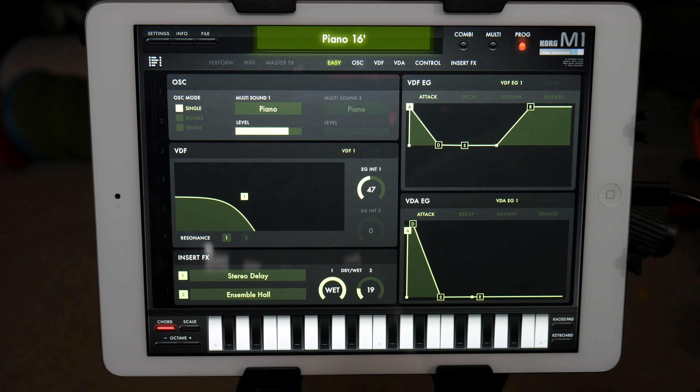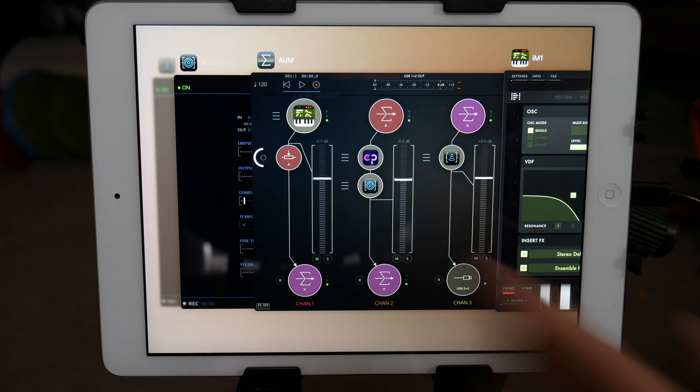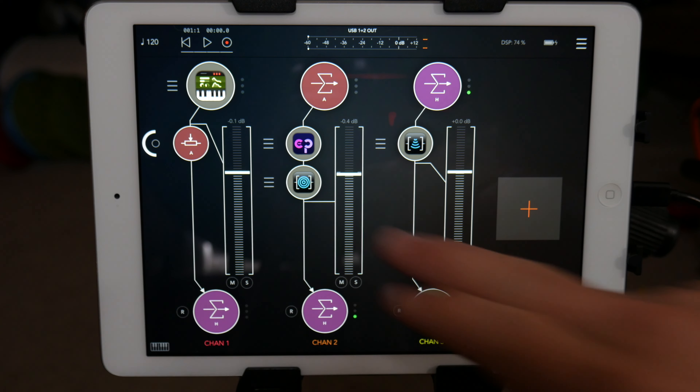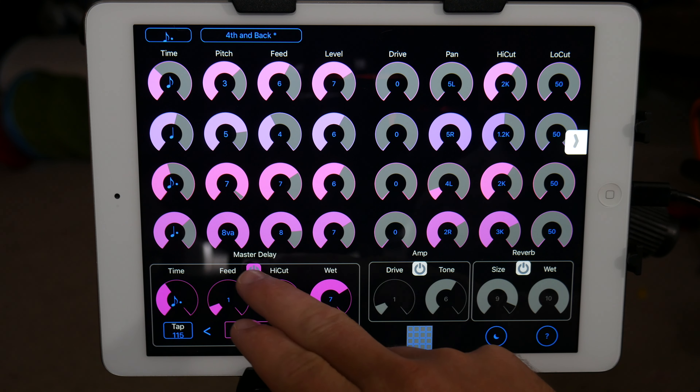With it pitching the sounds up and down, you've got to watch yourself because it'll hit some interesting notes that kind of clash. So I wouldn't necessarily — if you have it pitching in different intervals — play a whole bunch of different notes on the keyboard, because you can get some off notes. But that's kind of a look at Echo Pitch — it's definitely a fun app to have.